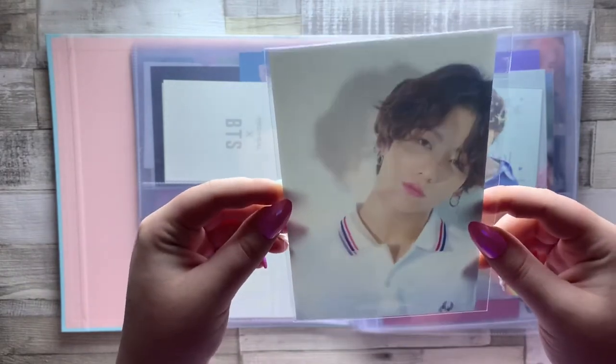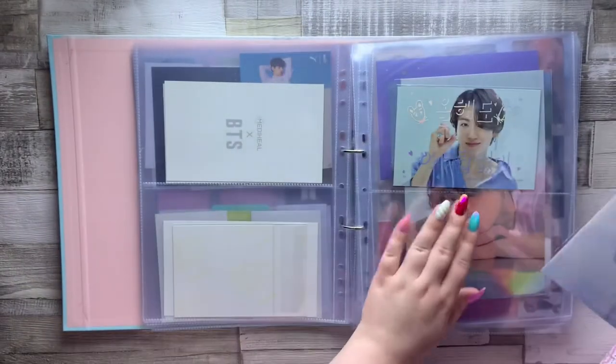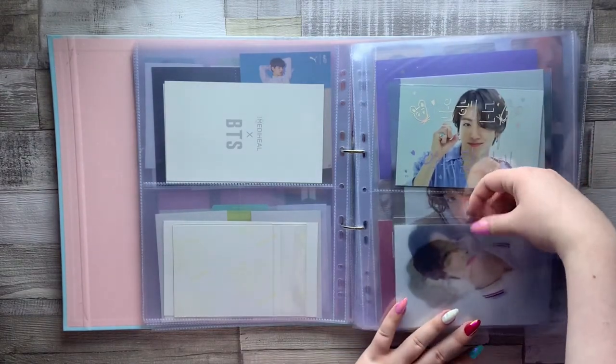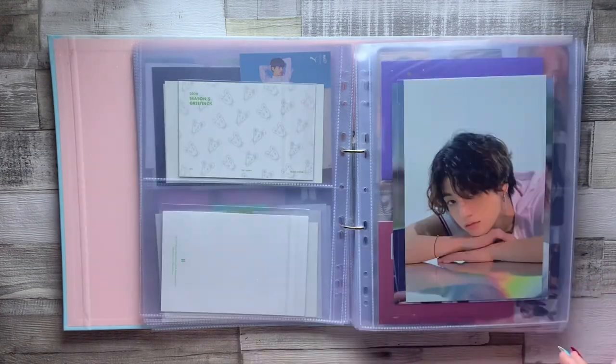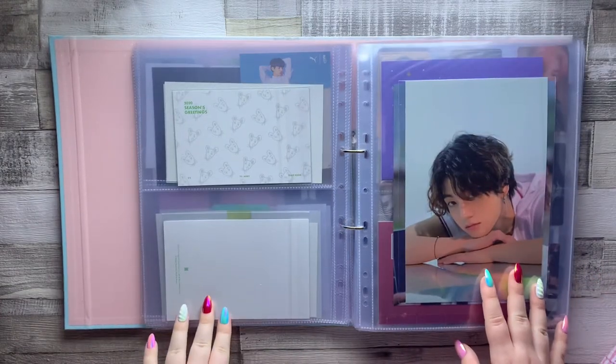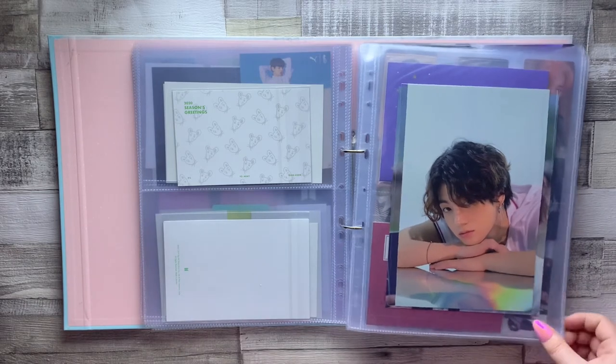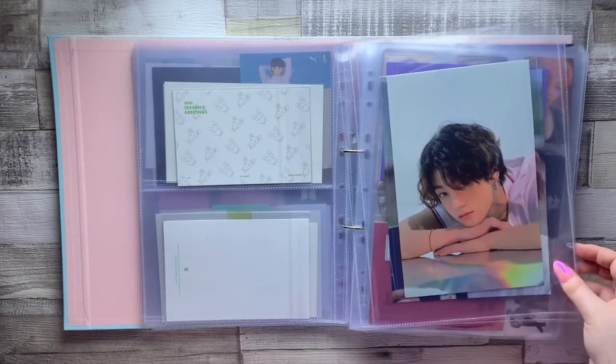Then we have his lenticular as well, which is super pretty. I actually got this for a really good price — I have a video on my channel of me opening a couple of photocards, and this was one of them, so I'll link that for you. I also have a full Season's Greetings unboxing up as well. I'm going to be linking so many videos in this because I'll keep mentioning videos where I've unboxed things that have the cards in them.